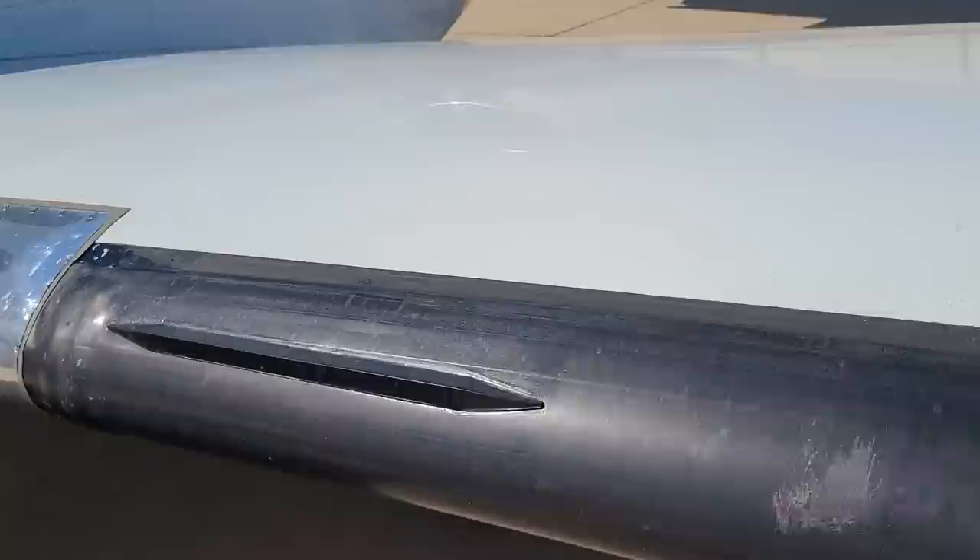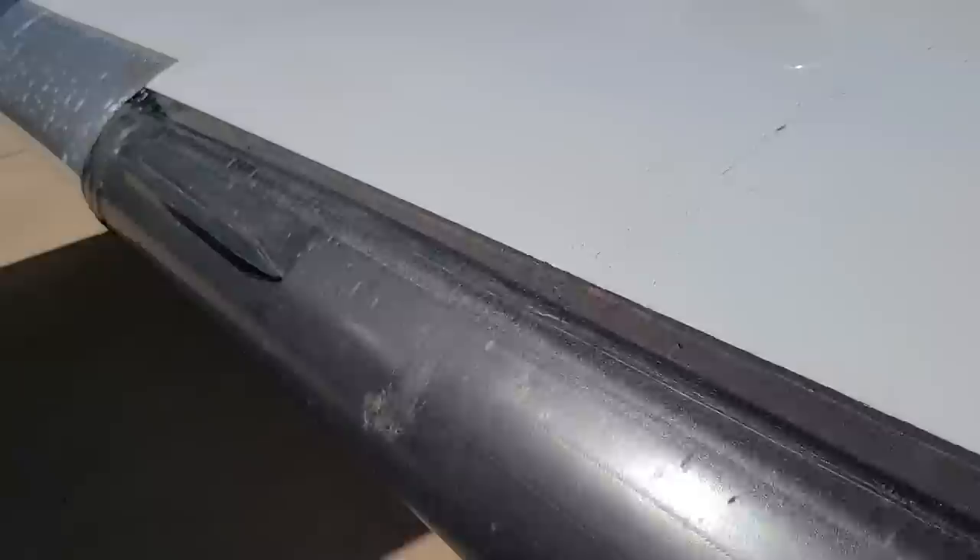The leading edge of the Learjet is mostly made of black rubber. It's a little bumper so bugs will bounce off. You see where it ends? Bugs. On the bumper? No bugs.